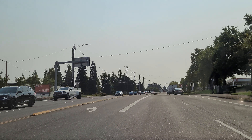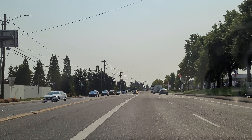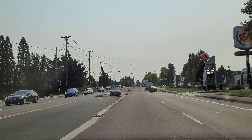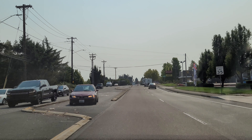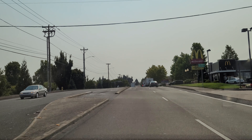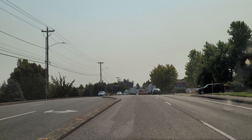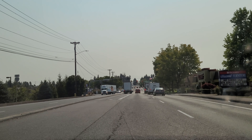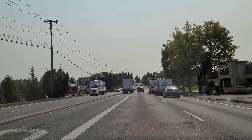A little bit bumpy there. I have my Note 20 attached to my Fantasia windshield suction smartphone mount, so there's gonna be some vibration — you might hear a little bit of rattling. This section of road is getting old, it's getting old — right there it's a bit rough.